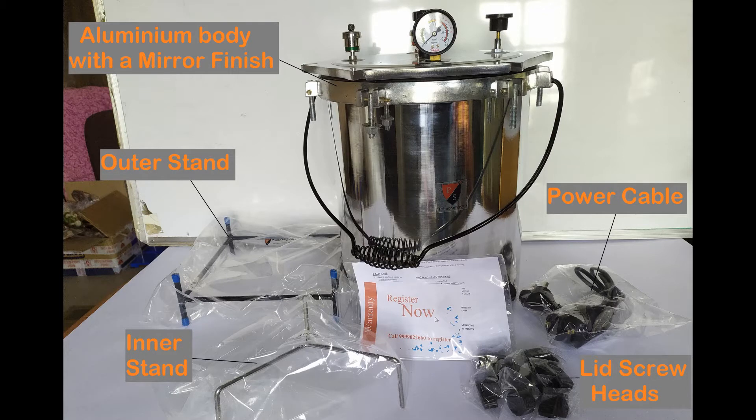I've made a separate video explaining the component parts and the functions of this apparatus, along with a detailed demo of this autoclave sterilizer in action. Click on the link given on the screen right now, or the link in the description below, to watch that video.